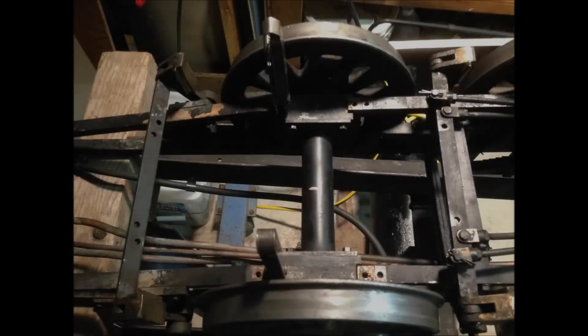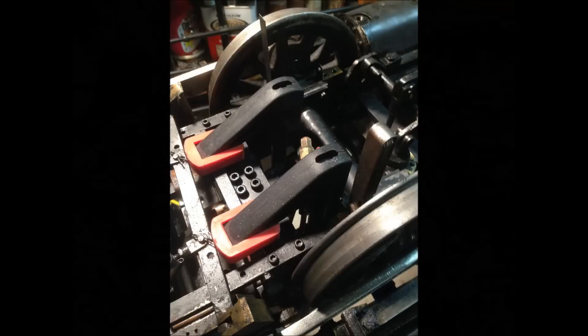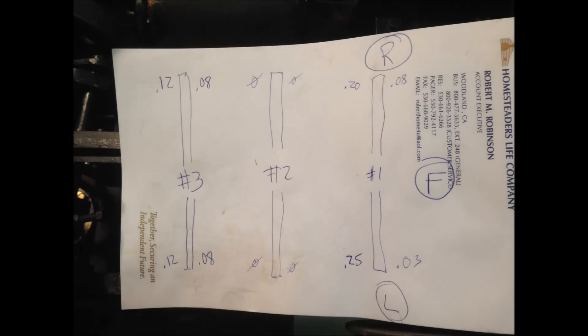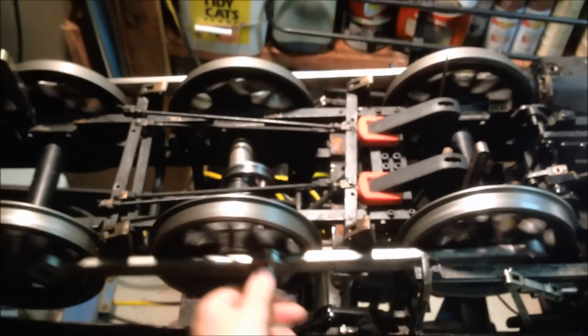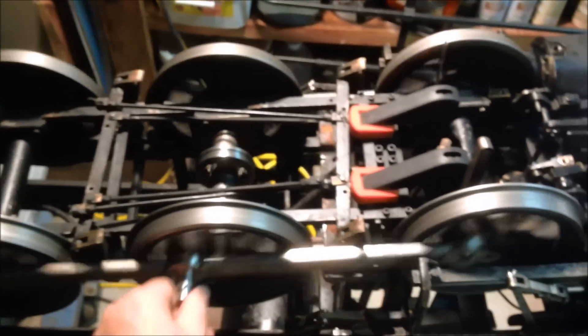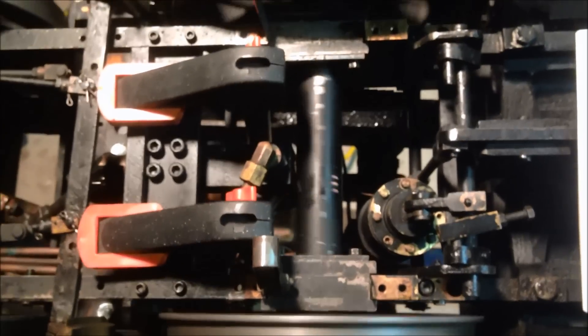The new bushings are five thousandths over the crank pin. With the quartering and the rods trued up, I wanted to go ahead and take up some of the slack between the bearing blocks and the frame. Using several feeler gauges simultaneously, I tested various sizes and determined what size shims would be needed to take up the slack.